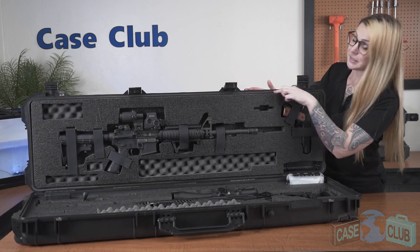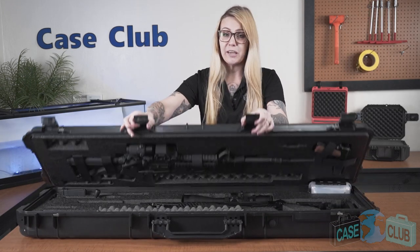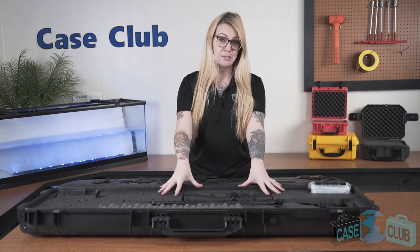Around the perimeter of the lid is a gasket seal which makes the case 100% waterproof. The case opens a full 180 degrees for easy access to both guns and to ensure that the case is not top-heavy if the base is empty.